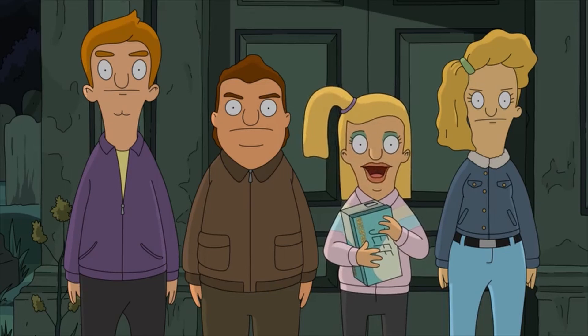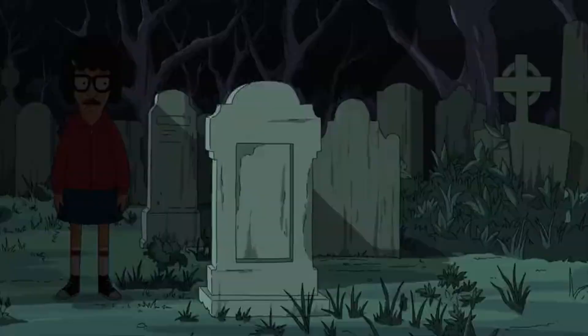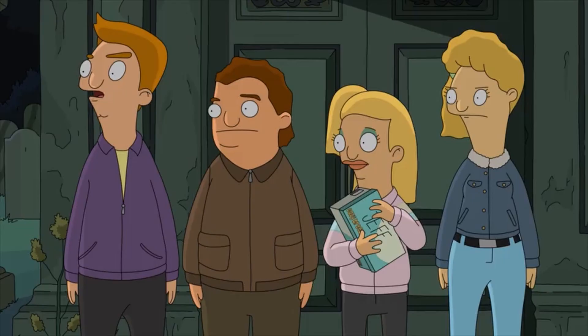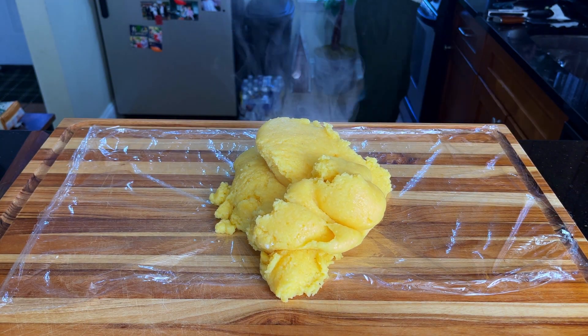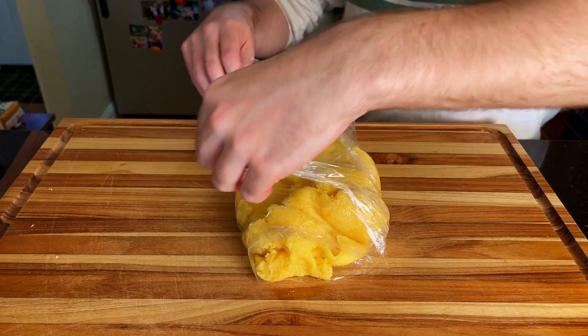Where's Tina, crying into her butt? No, my butt is dry and strong. Ew. Once the polenta reaches a good level of thickness, we can wrap it up in some plastic wrap, and then transition it into the fridge or freezer to help solidify it.